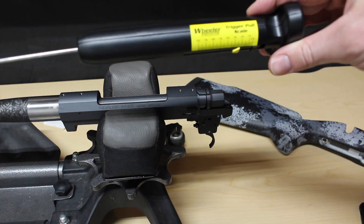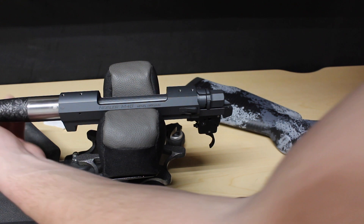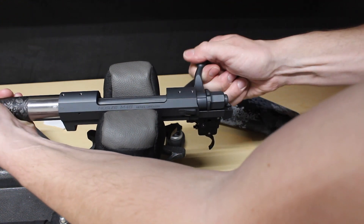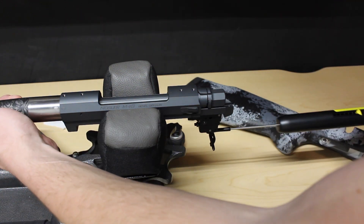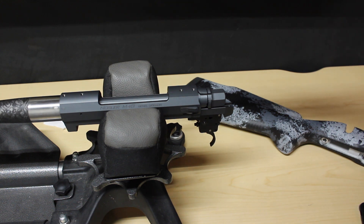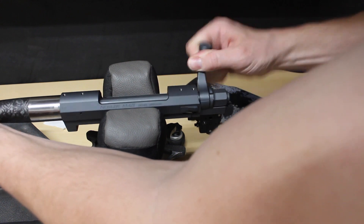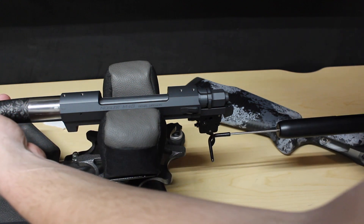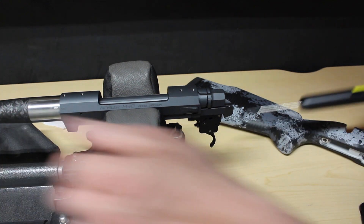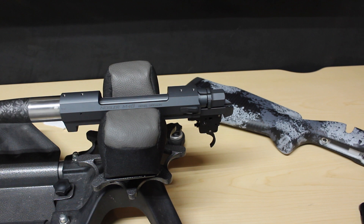It's a little below three — almost two and a half. We'll give it a couple more shots to see where we end up. That one is just a little bit above two and a half. Let's do one more for consistency — that one was barely above two and a half. So I think we'll back it off just a little bit and that should put us right at two and a half.